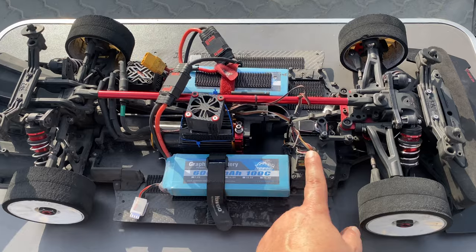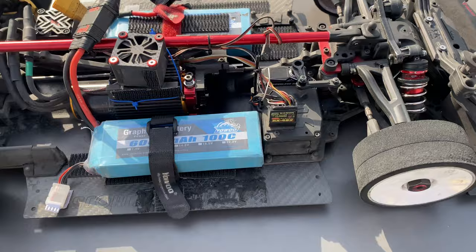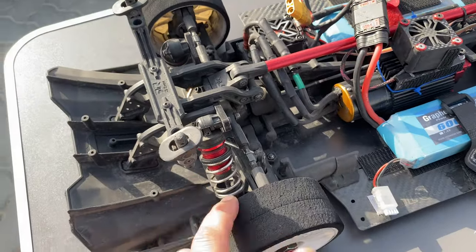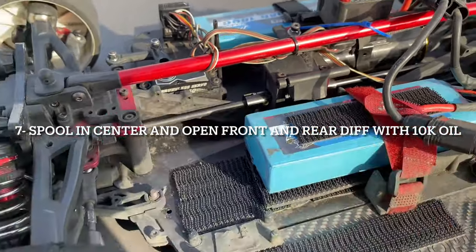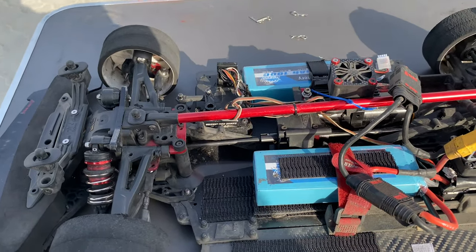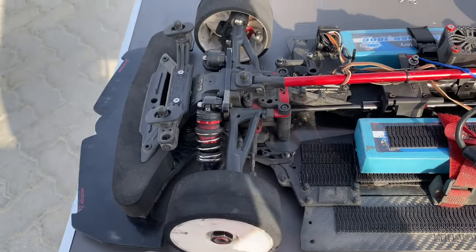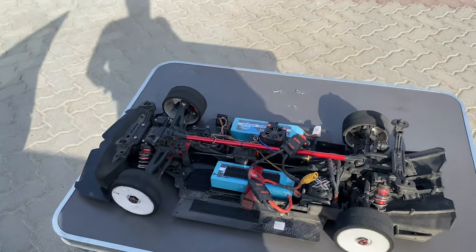You have to run a good servo — brushless preferred, brushless servos are much better. You need to run zero drop screws in the front and minus one drop screws in the rear. Don't forget to put the spool in the middle. I use an Arma Limitless spool with the 40-tooth spool gear in the center. Only rear diffs, front diffs open, with 10,000K oil.